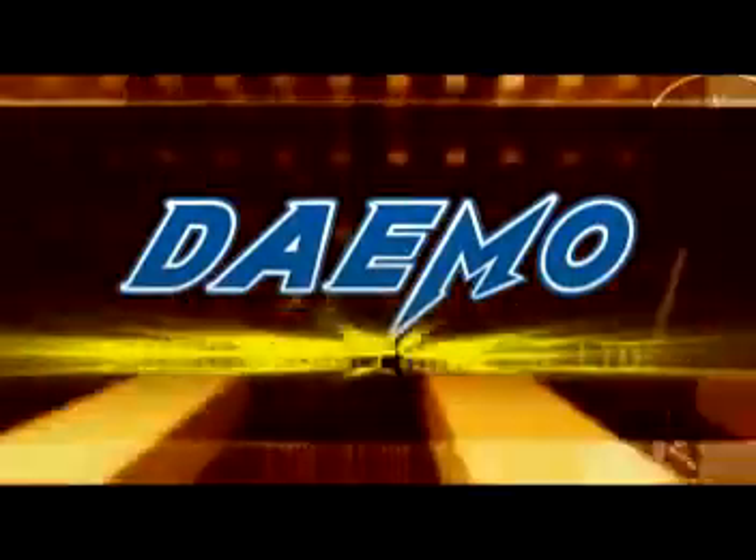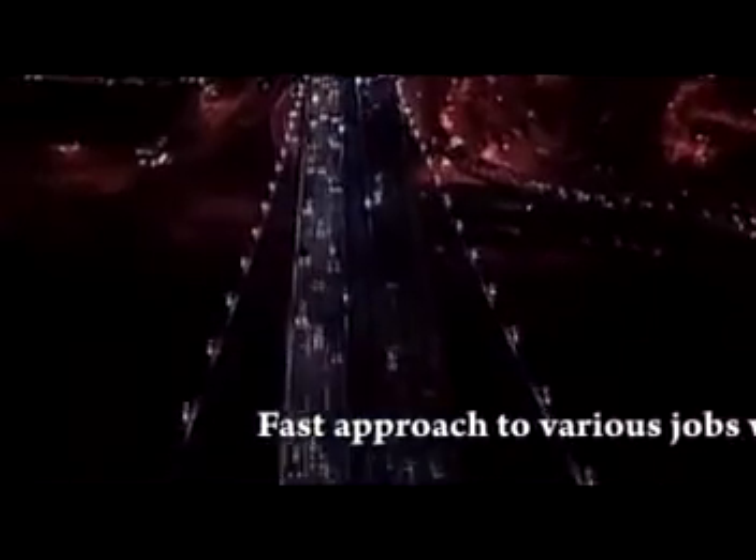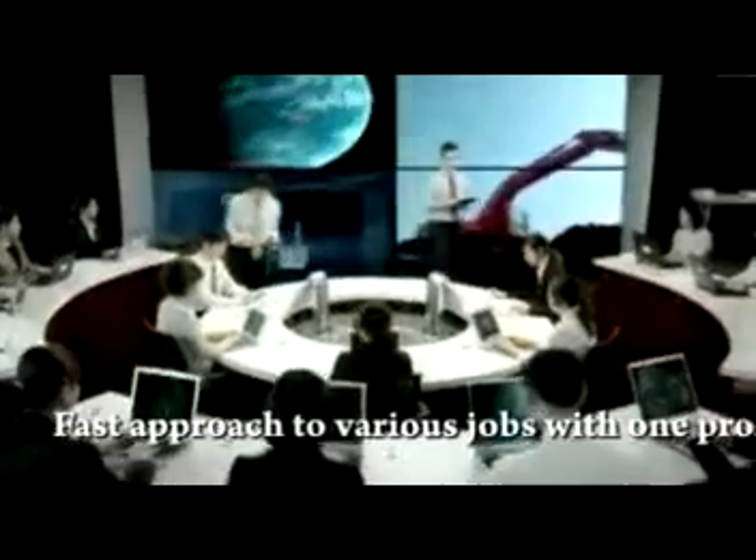Demo Engineering Company Limited — the fast approach to various jobs with one product.